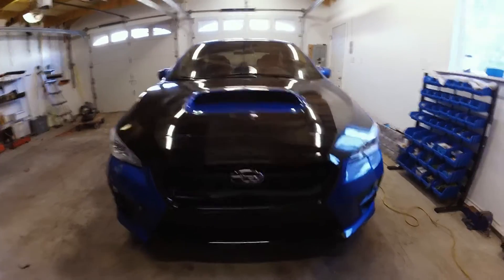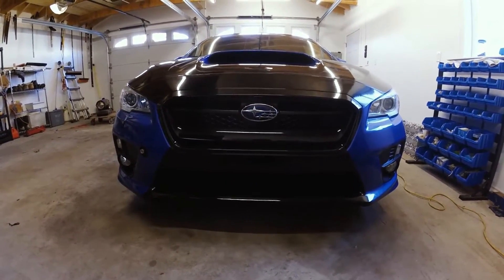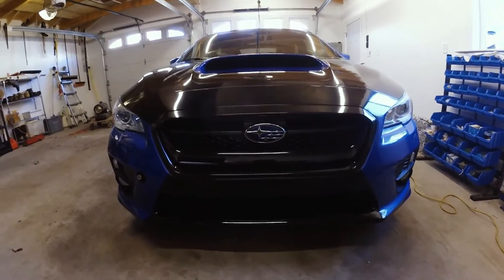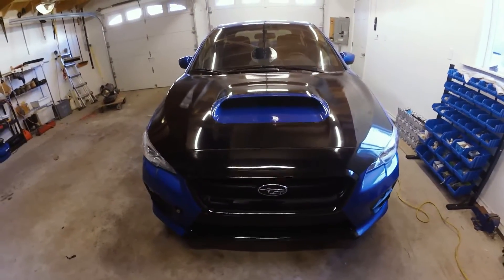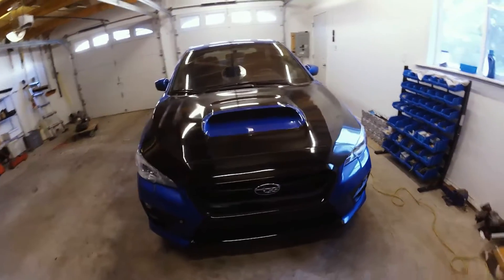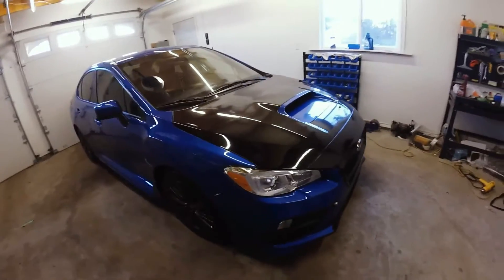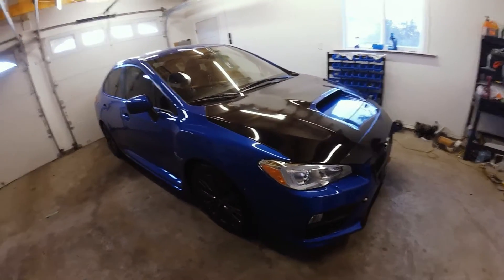I just finished wrapping the lower portion of the bumper, and this is what it looks like. I also did it with knifeless tape. This is what the whole design looks like — much more aggressive than the stock look, and it definitely contrasts the blue much better than the original plain stock look.